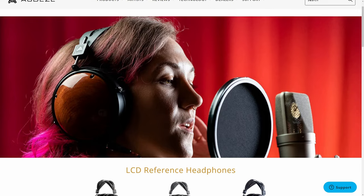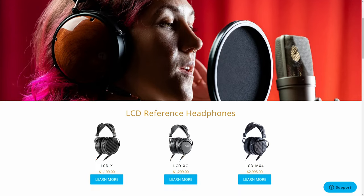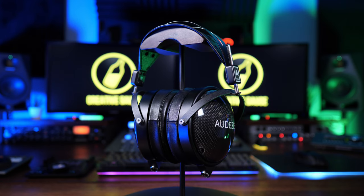A number of you went to the Audeze website at the time and came back to me saying there are some cheaper headphones on there — could you take a look at those as well? And that's why we're here today, to look at the LCDXC headphones from Audeze. These are closed back headphones, so a little bit of a different beast, but we'll talk about that later. Before we dive into why these headphones, which are $400 cheaper, may be worth your while, let's take a quick look at the specs.